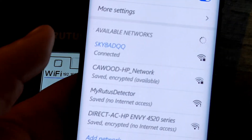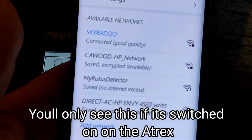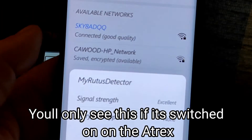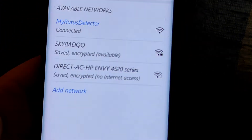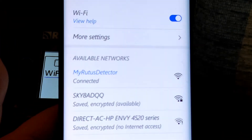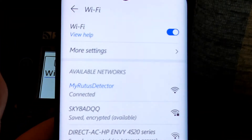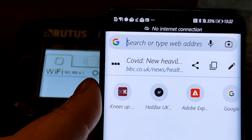The next step is to go into the Wi-Fi settings on the device you've stored the file on and scroll down until you see the 'My Router's Detector' — you can see it's there. Click on that to connect, and 'My Router's Detector' is now the connected Wi-Fi.